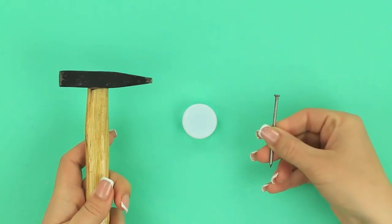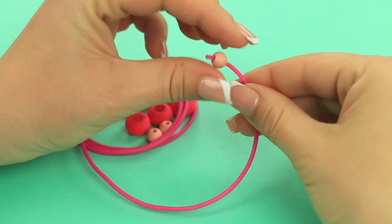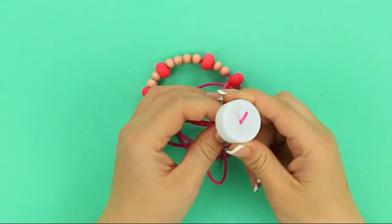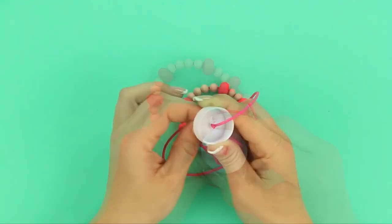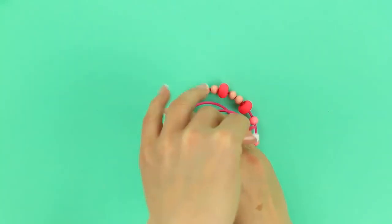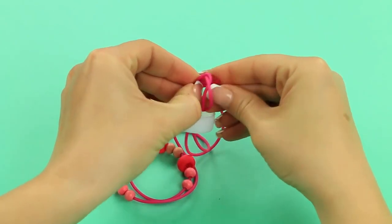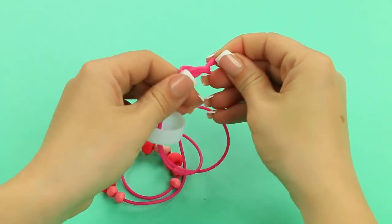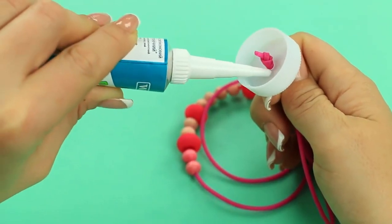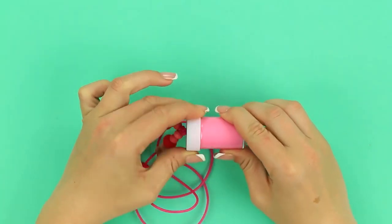Prick the top with a big nail. Thread beads onto a cord. Pass it through the hole in the top. Put it on the other end. Tie a knot. Snip off the excess. Cover the hole with sealant. We've got a beautiful and functional accessory.